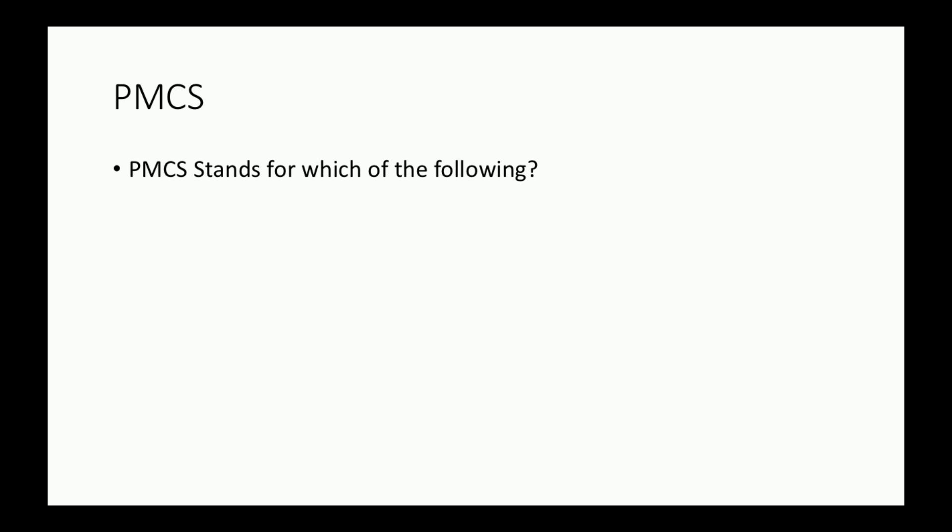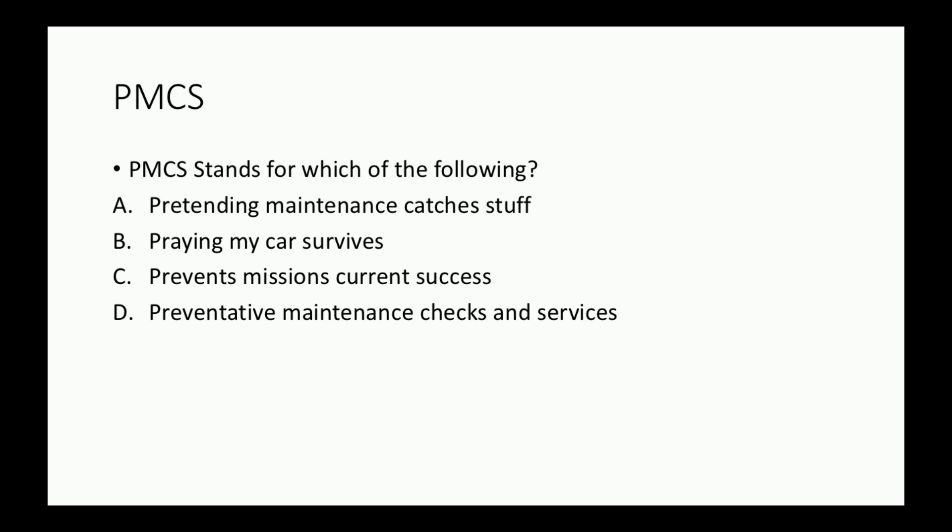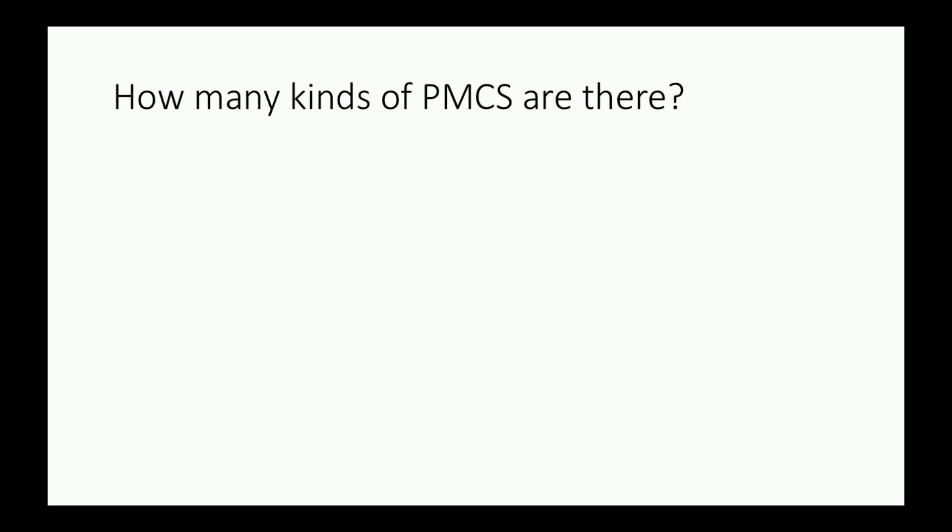PMCS stands for Preventive Maintenance Checks and Services. How many kinds of PMCS are there? Before, during, after, weekly, and monthly.